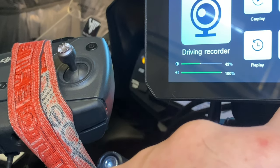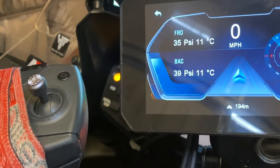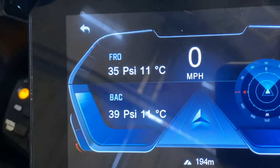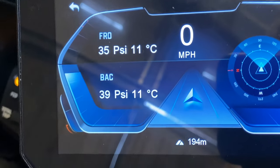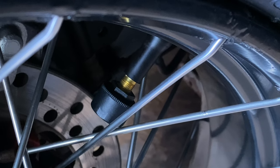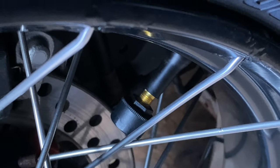So we'll get the cameras mounted in place. I've put the tyre pressure sensors on. Front tyre's on 35, rear tyre's on 39. And this is what the sensor looks like — that's the tyre sensor.